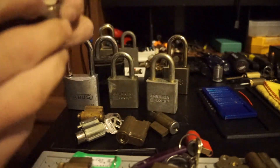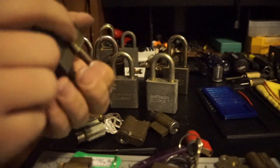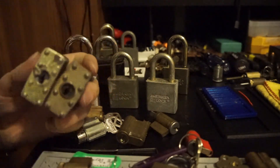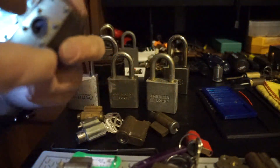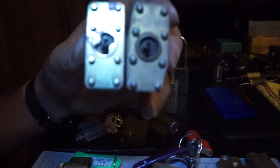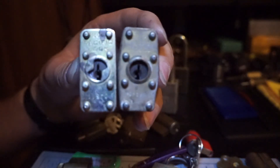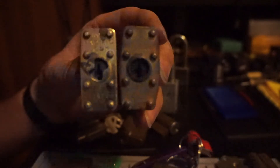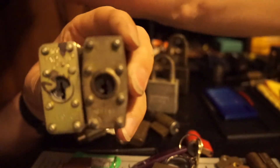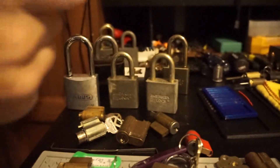I've got two pack locks here. One is the American-style keyway; the other one is the pack-style, which is like a reverse Master Lock.